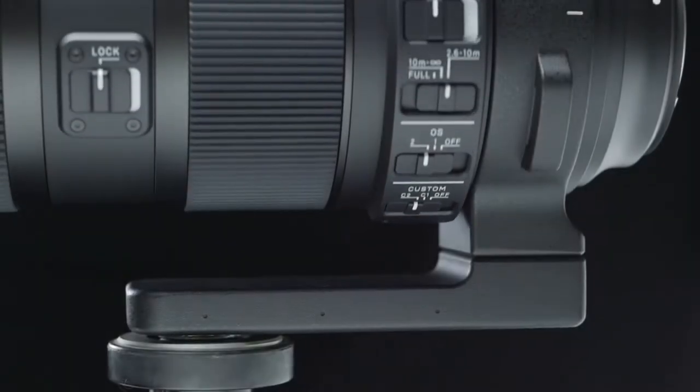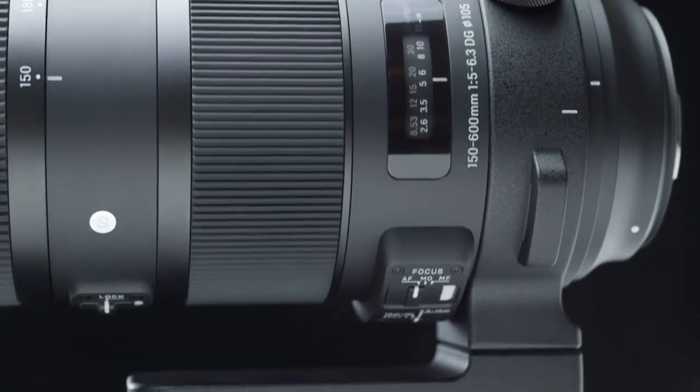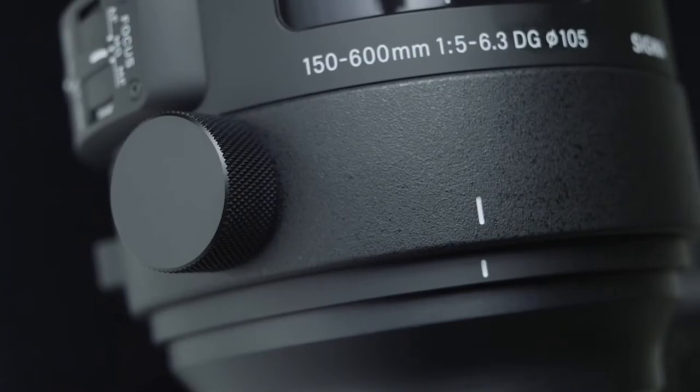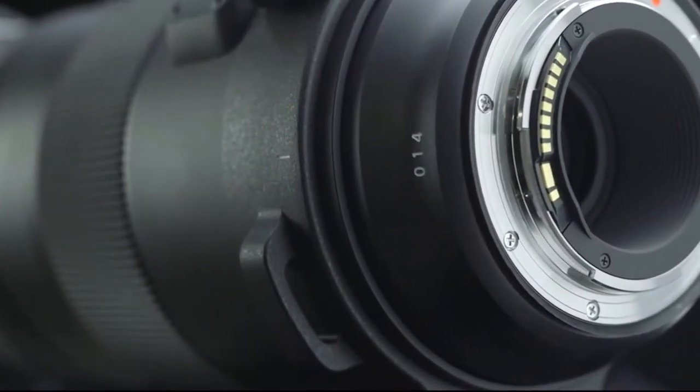New tripod socket. We've redesigned the large, stable tripod socket so that it clicks into position every 90 degrees to easily change from portrait to landscape mode. The socket includes attachment points for the available carrying strap.